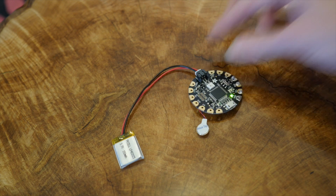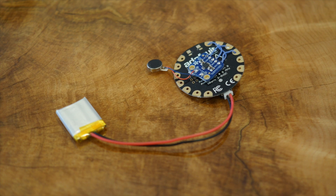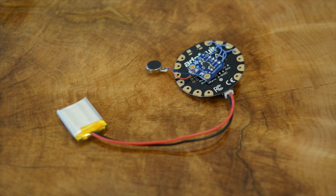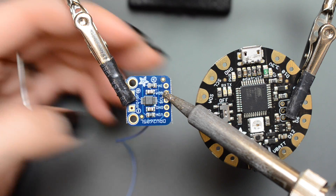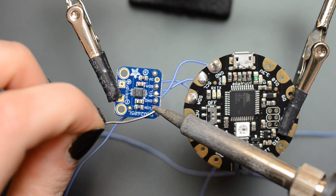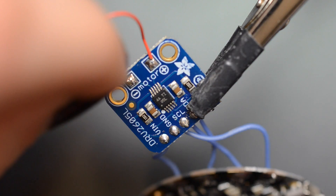This thing is really cool because it lets you do haptic gestures like taps and pulses and waveforms, and it can even vibrate to the beat of music with an audio input on board. This project is really simple to put together — just solder the four wire connections from the motor controller to Flora, and then solder the motor onto the motor controller.